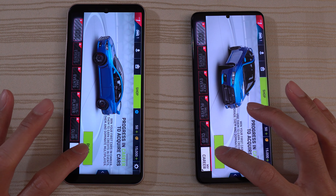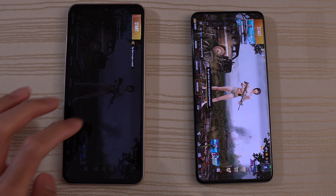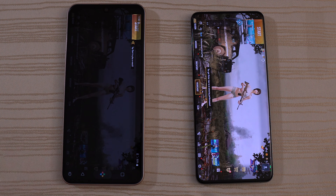PUBG Mobile — I think the S20 is out in front. A little bit of lag here on the LG. The S20 gets its noise first and it's loading. I'm going to give the win to the S20 Plus on this one. Some different stuff on the LG — we'll leave it there.